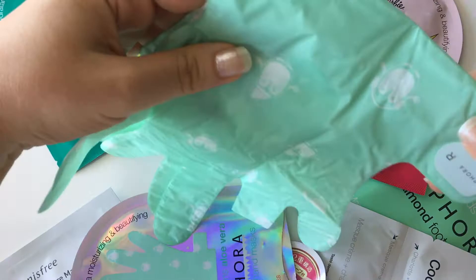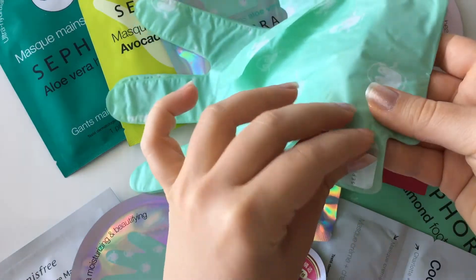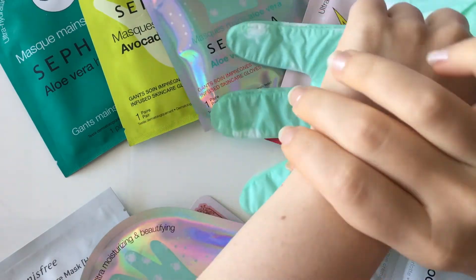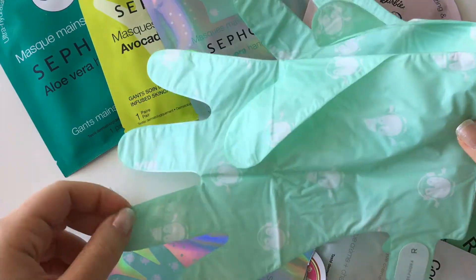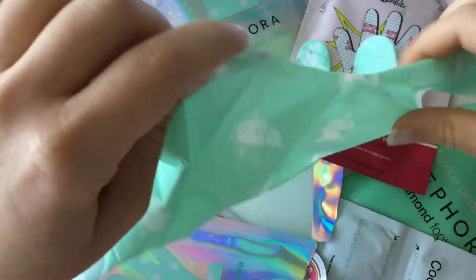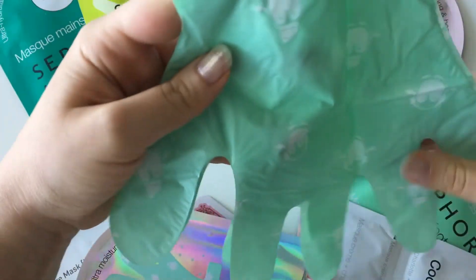So this is the aloe vera one. Because it's so large, once you put your hand in you just take this off and wrap it around here so it won't come off. I usually keep it on for as long as I can — sometimes I'll just wear it when I sleep and take it off in the morning. You can try that depending on how you want to do it.